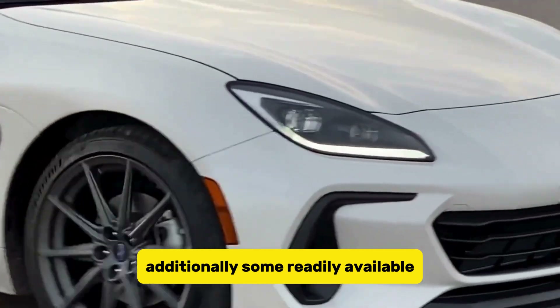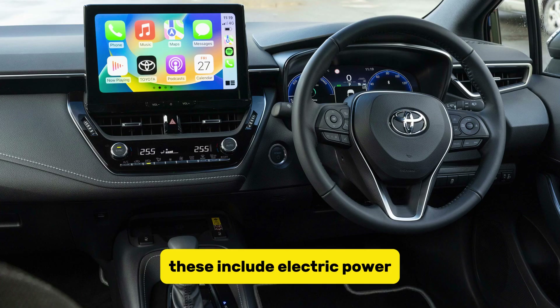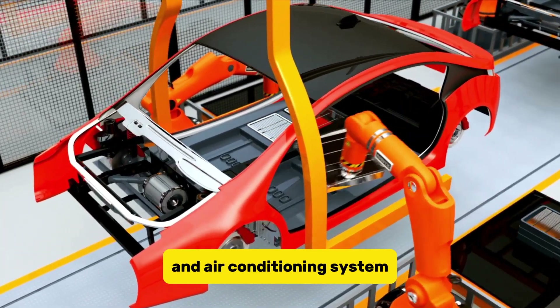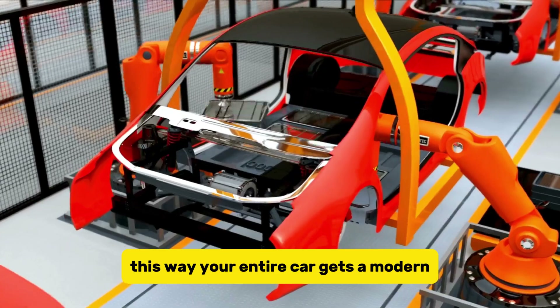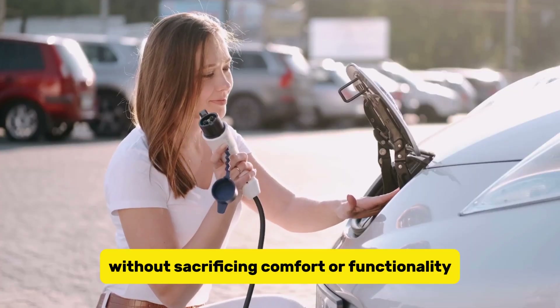Additionally, some readily available store-bought components are added under the hood, including electric power-assisted steering and brakes, along with an electric heating and air conditioning system. This way, your entire car gets a modern electric upgrade without sacrificing comfort or functionality.